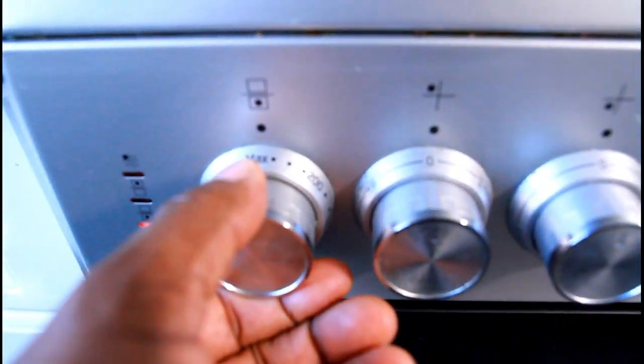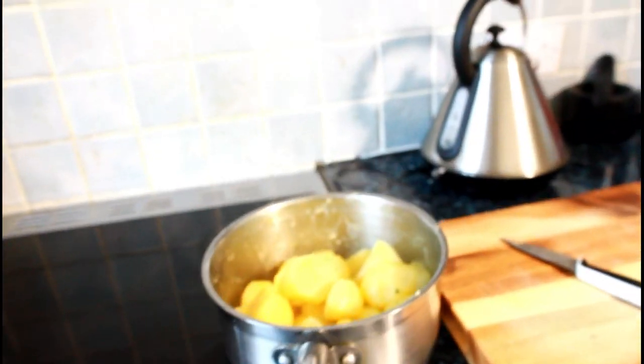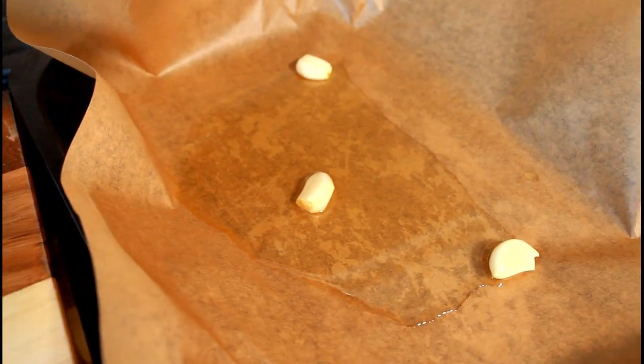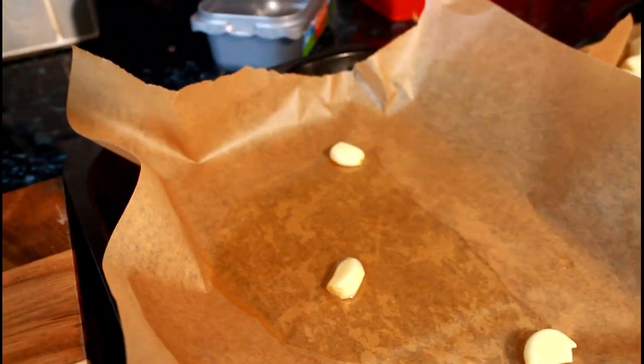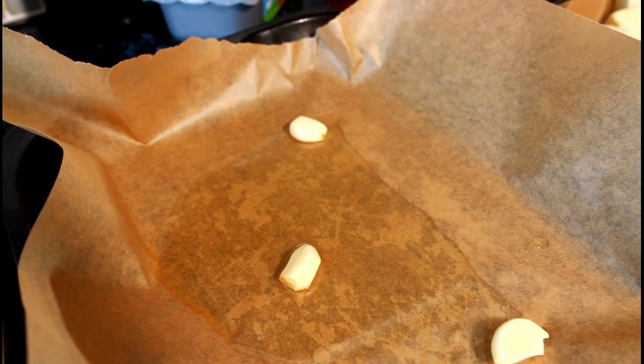Right here you can see I'm pre-heating my oven on a high temperature. What we're gonna do now is get this tray in the oven for roughly about 10 minutes, very hot. Then we're gonna put the potato on it and put them in the oven. In the meantime, this is what's gonna happen.